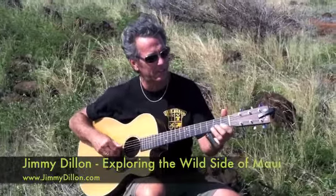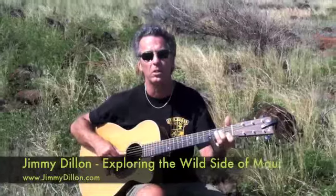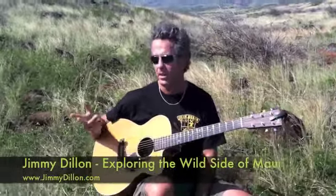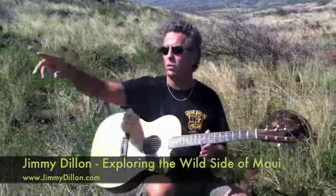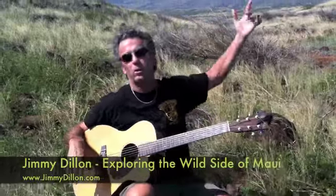I'm playing kind of a Hawaiian style. Driving around the island listening to the beautiful Hawaiian music, it has inspired me. Of all the places I've been — my camera guy Jeff just gave you a little sweep of this island. We're on the backside of Maui.